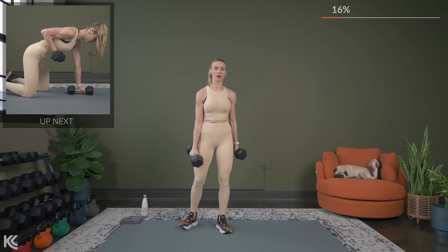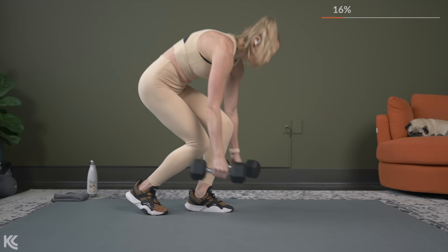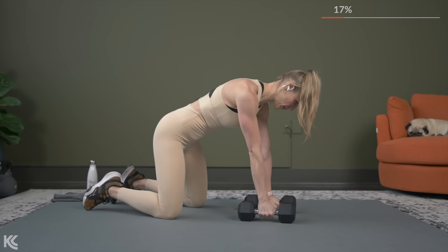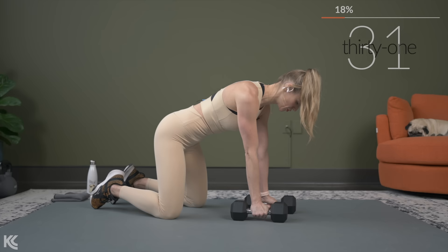So grab two dumbbells, but we're going to be bringing it to the mat for a rotational row, and we're going to follow that same structure — single, single, alternating, and then both. So bring it down, getting ready to go for this rotational row. You're going to row and pull that dumbbell so the dumbbell faces away. Really think about squeezing your shoulder blade around your spine.